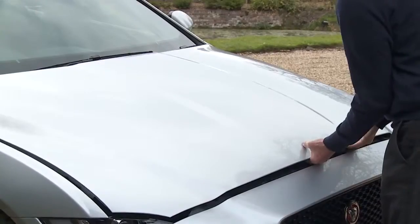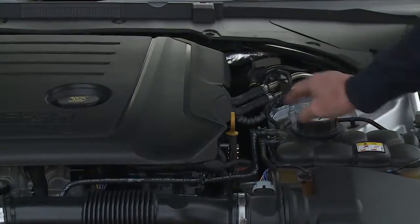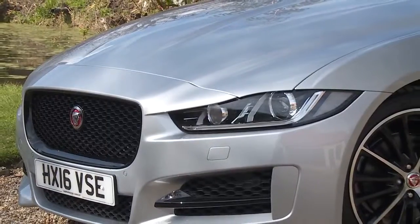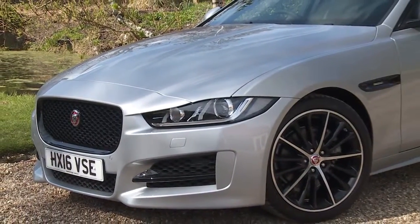Let's pull the bonnet release in the passenger footwell and take a look at the engine. The key areas being the coolant, oil dipstick, oil filler cap and washer fluid reservoir. Service intervals are dependent on engine type so please ask for more details.